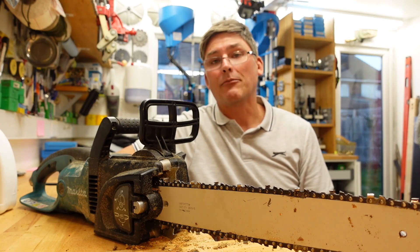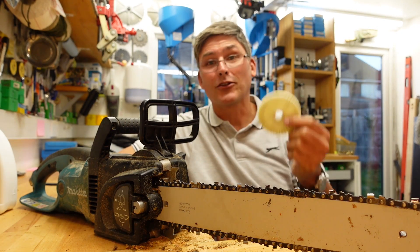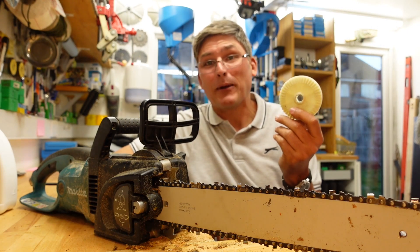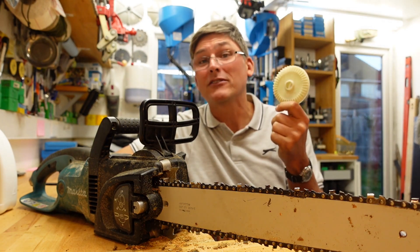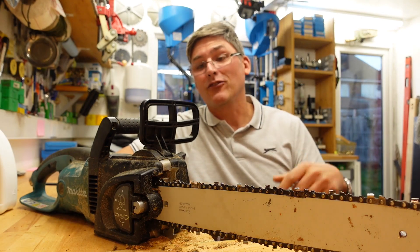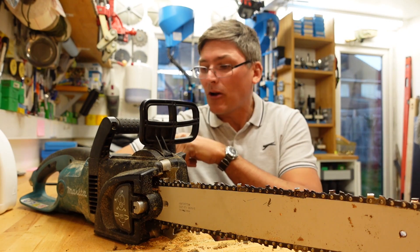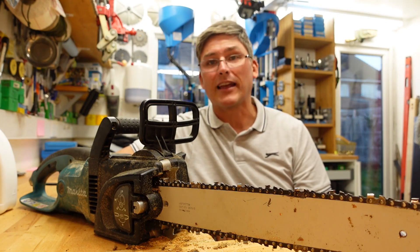The main reason I'm recommending this chainsaw is because you can buy the replacement part — you can just go online. There are two or three different places which offer this part for about £2.50. £2.50 and you've just repaired a 10-year-old chainsaw. I think that's fantastic. You can get just about all the bits for this chain saw — you can get parts for it.